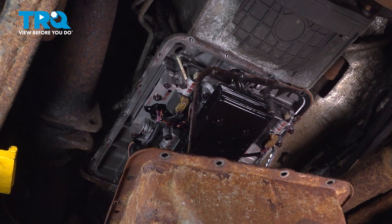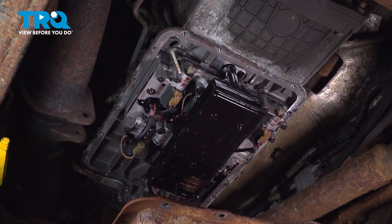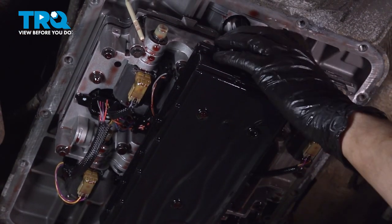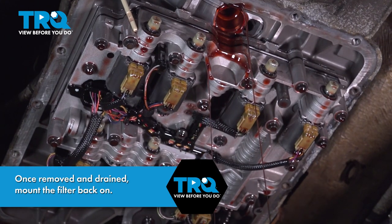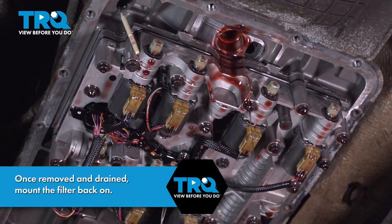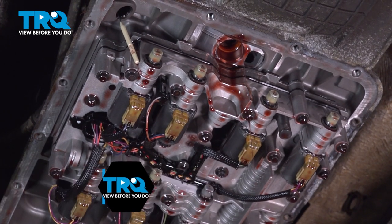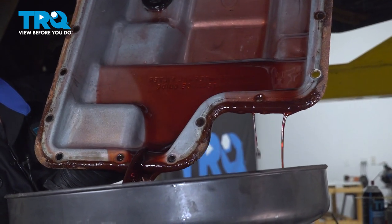Remove the rest of the gasket and discard it — don't reuse the gasket. Now remove the filter; all you have to do is wiggle it. Watch out because fluid will come out. There's always more fluid in the oil pan, so make sure you drain the rest of it.